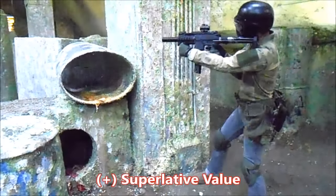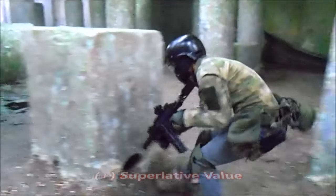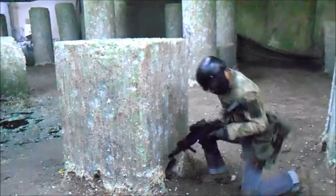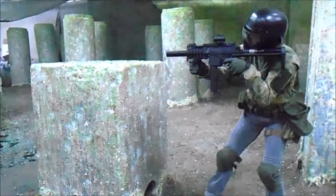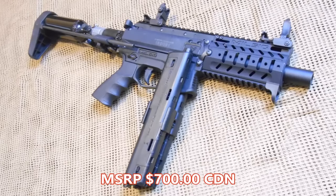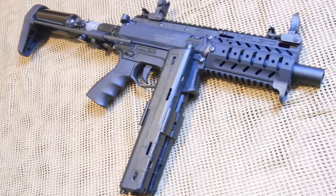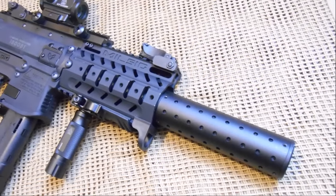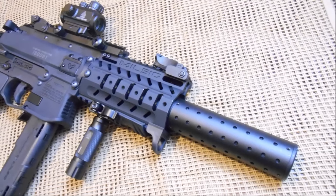The value here is quite superb, as Milsig has delivered a package that has increased performance, included user essentials, backed up with superlative customer service, is durable, lightweight, accurate, and mechanically fully automatic. At an MSRP of $700 Canadian, this is by far not the most inexpensive marker of its type available, but the value offered is undeniable. Milsig takes us to the promised land, and back, once again.